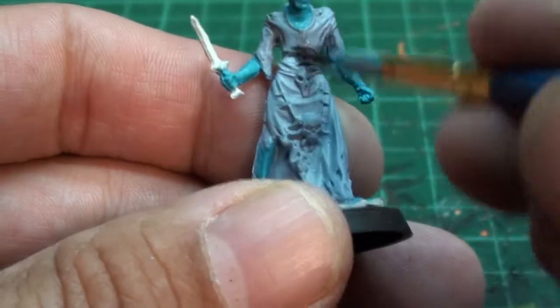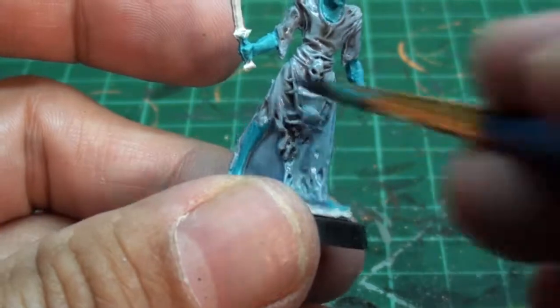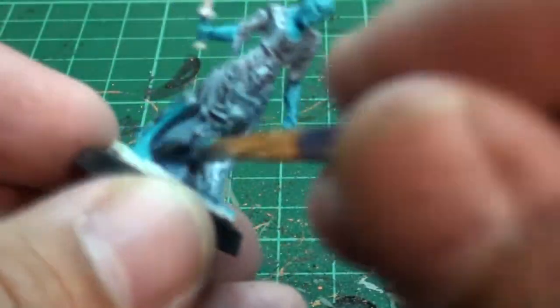Now it's wash time and I'm going to use a black Nuln Oil Gloss. I'm just going to put this on the cloak to get the crevices nice and darker. The gloss just makes it like a slimy feel to it.